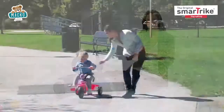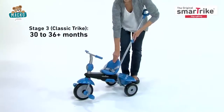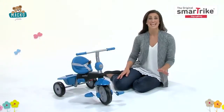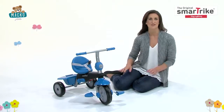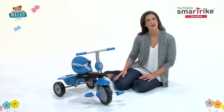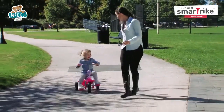When you feel your child is ready to take full control in the third stage, remove the parent handle to transform the SmartTrike into a classic tricycle. SmartTrike is dedicated to providing the best for your child by creating a wide and unique range of trikes for you to choose from. Keep the fun rolling with SmartTrike, the smart gift for any child.